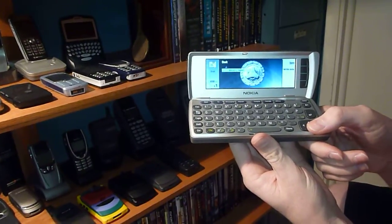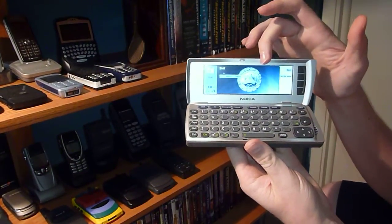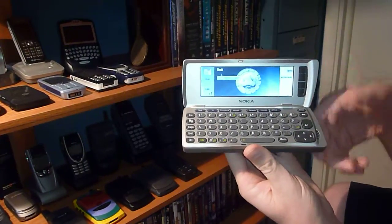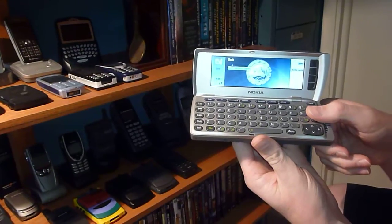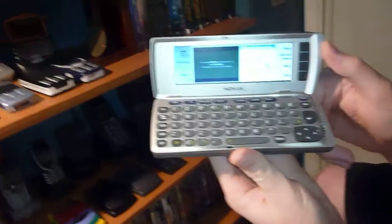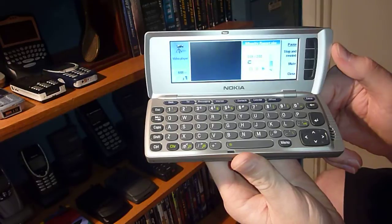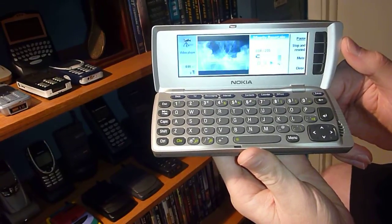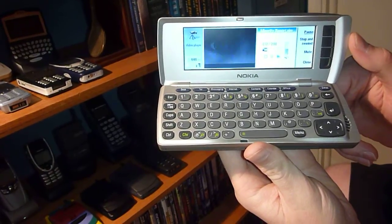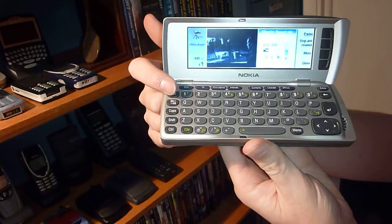This thing was made, I guess, as Minority Report was coming out, because the background — this is how it came — the background is a Minority Report background. And right here on the desktop, you can see we've got the Minority Report trailer video. If we push enter, we can watch that. Really terrible quality, but it does play. So that's pretty funny.